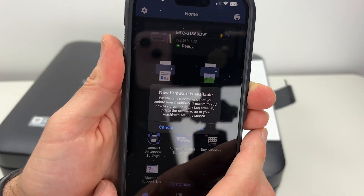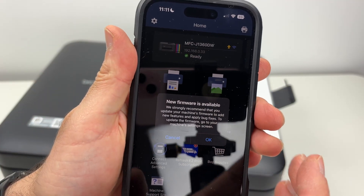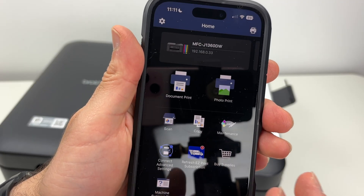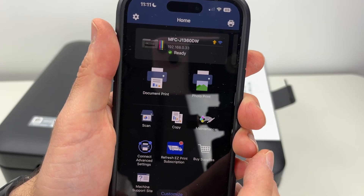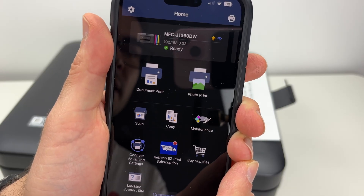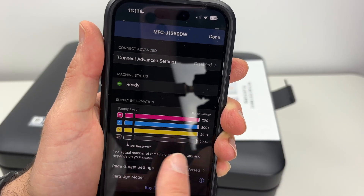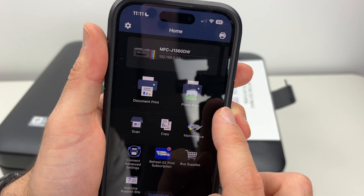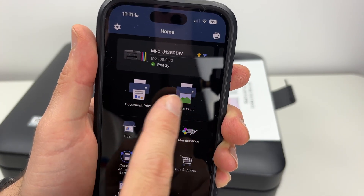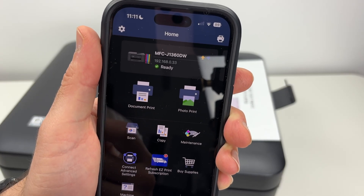Let's go back to the app. If there is any update available for your printer you're going to get this display, and you can press OK and it will be installed on your printer. I strongly encourage you to press OK and install any updates available. This is the main display of the app — this is where the printer is and if you tap on it you're going to see all your ink levels. Down below are the most used features: document print, photo print. But you do not need to go in the app if you just want to print — you can do it directly from the menu of your iPhone, which is a lot easier.